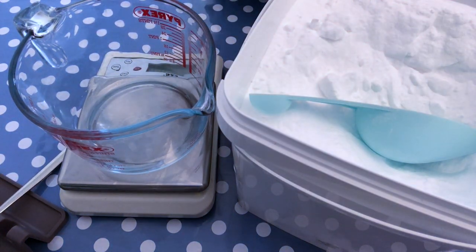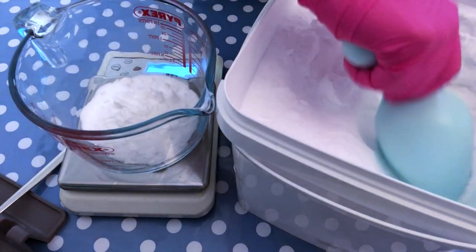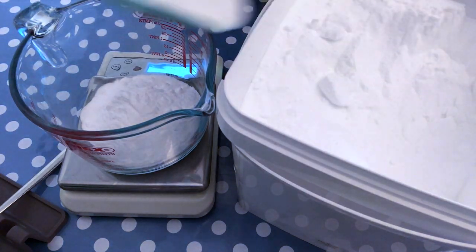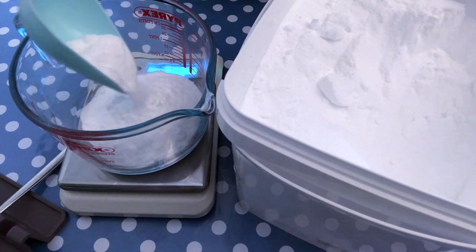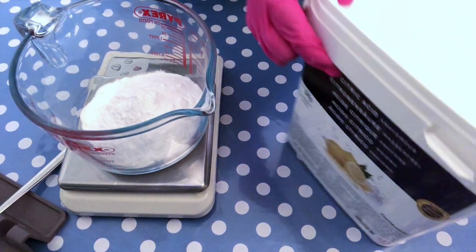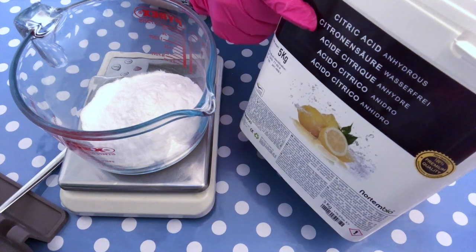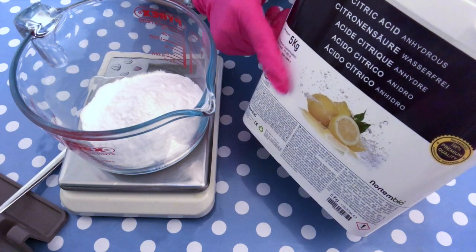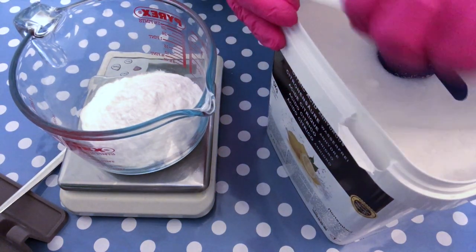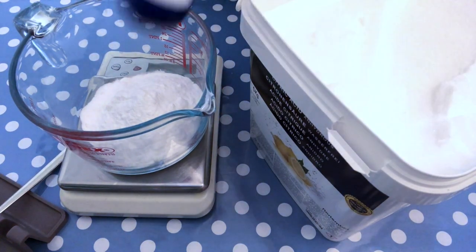While your cocoa butter is melting down we are going to prepare the dry ingredients. The first one is sodium bicarbonate or baking soda. This is the main ingredient in this mixture and we need two parts of sodium bicarbonate to one part of citric acid. Our next ingredient is citric acid — please make sure you get an anhydrous one, a version that doesn't contain any water, so you prevent the bath melt from fizzing before you even use it.